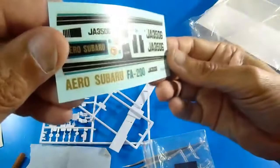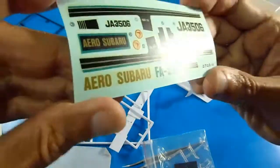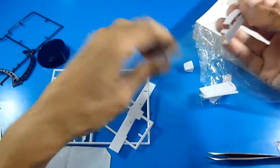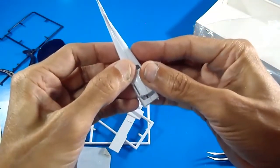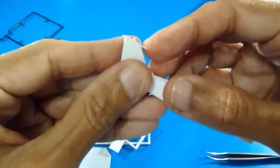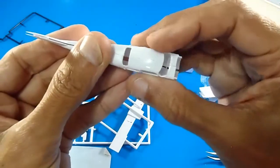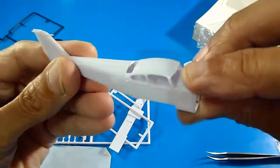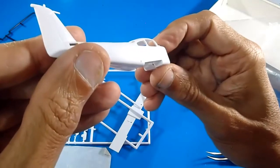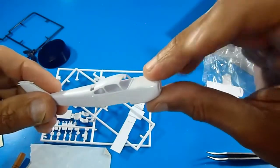I don't see any cracked parts. These water stickers will be nice to dip into warm water. The fuselage is very thin — it looks like an eggshell, very delicate. There's also a very delicate antenna or pitot tube — we have to be careful with it. Doing a little rehearsal for the fitting: nice fitting, very thin and very smooth with recessed panel lines and no rivets.